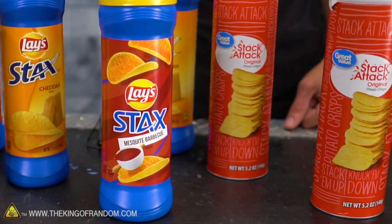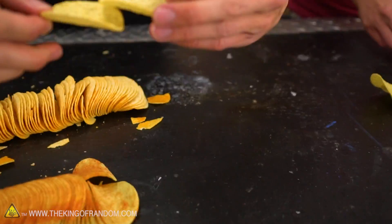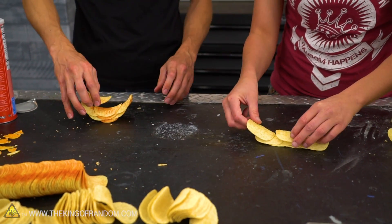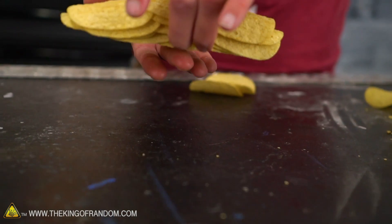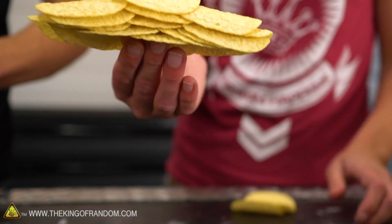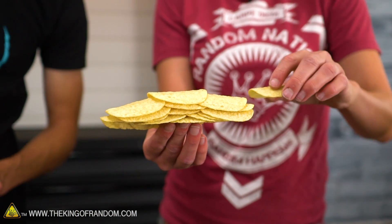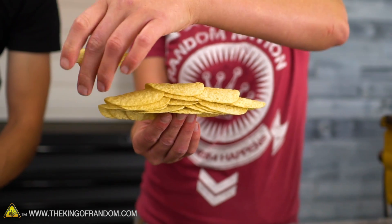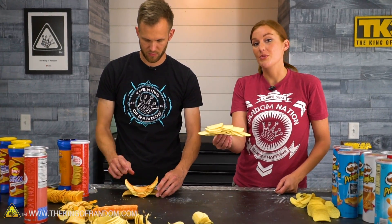What about the generic ones? These are more square and curved only in one direction. They stay together great, but only in one direction. So if you need a straight sort of bridge — good for walls. If you need some walls built, your generic Walmart brand potato crisps will do the job. But now let's try and make those circles.